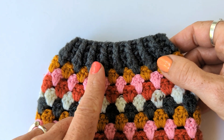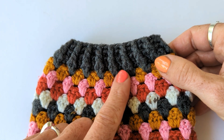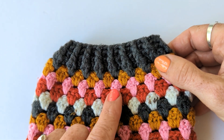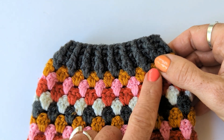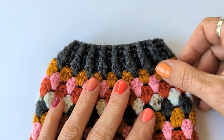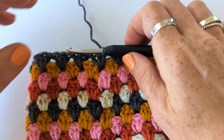The ribbed cuff is worked in front post stitches - that's UK trebles, US doubles - so front post trebles. There are also decreases and they're also worked into the last round of granny stitches. So it can be a bit confusing sometimes because there's quite a lot going on. I'm just going to show you how I do it using my dummy sleeve that I've got here.